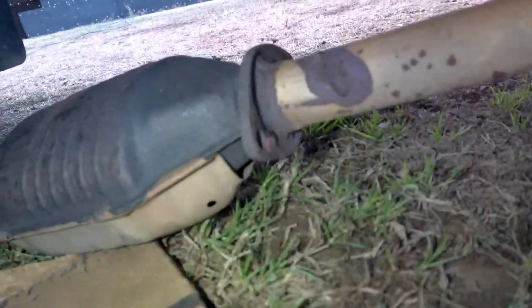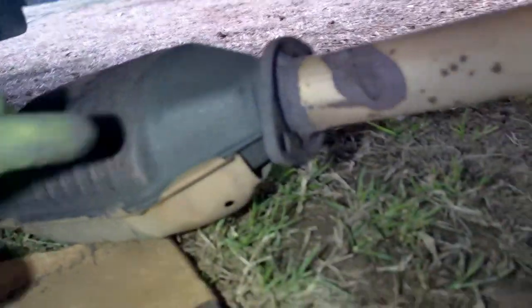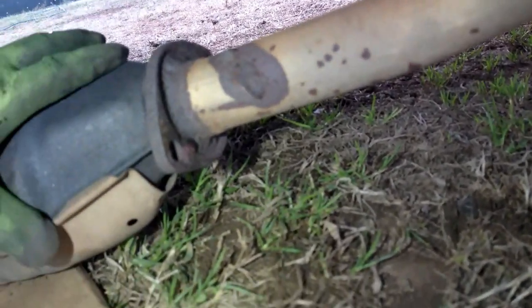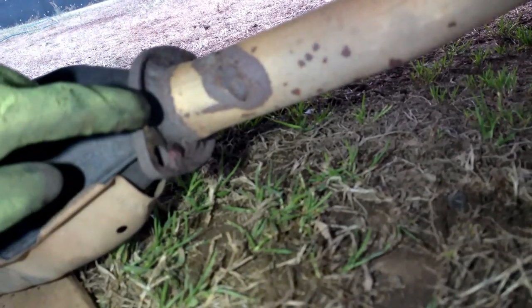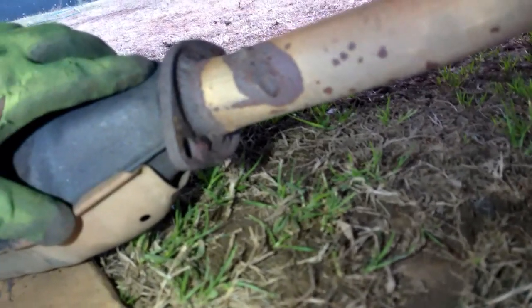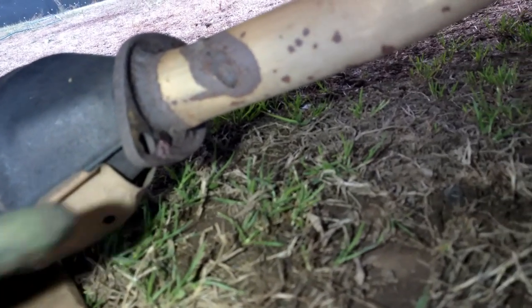As always, nothing never seems to be easy. Whoever had replaced this at one time, it only has one flange — the other one was cut off. So instead of buying one where it just bolts straight up, I might have to do a little bit of welding.